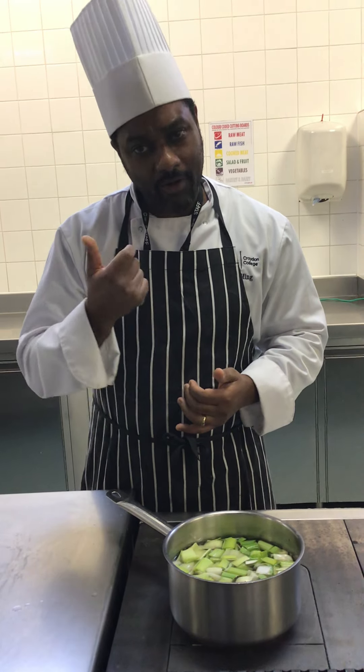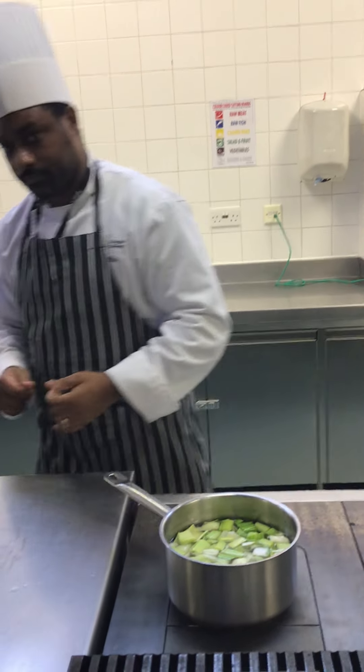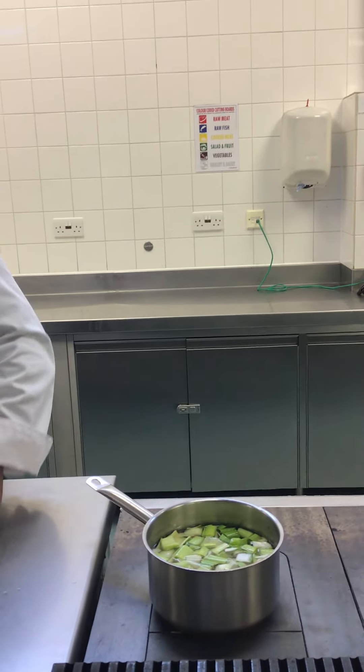A fish stock only takes 20 to 30 minutes maximum. The reason being, after this period, once the bones start to cook further, it creates a bitter taste. So do remember: fish stock only takes 20 to 30 minutes from boiling. You bring it up to the boil, reduce the heat, and let it simmer for that 20 to 30 minutes to get a good concentration of flavors.